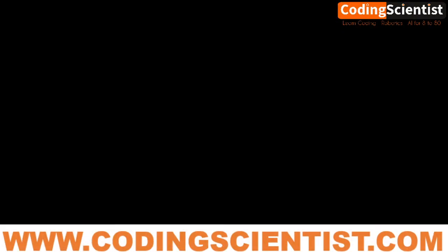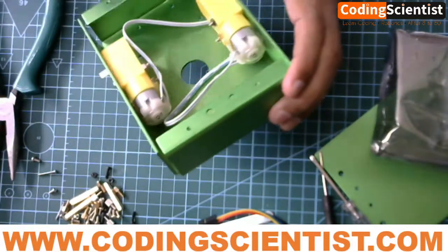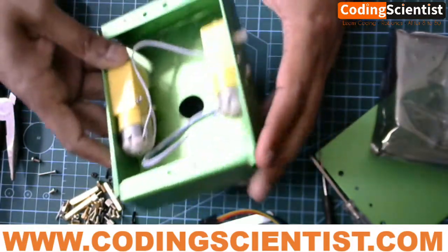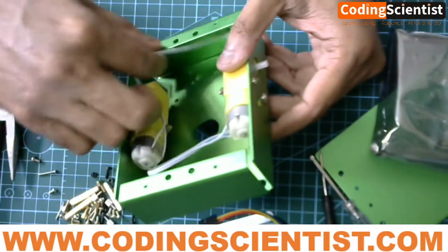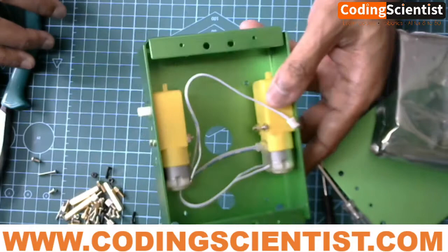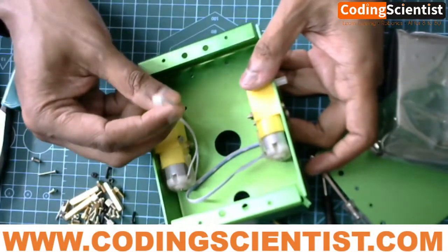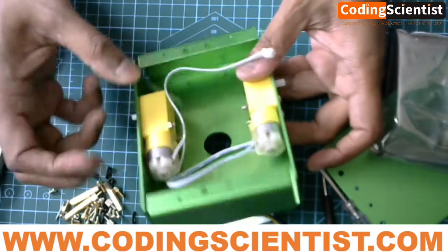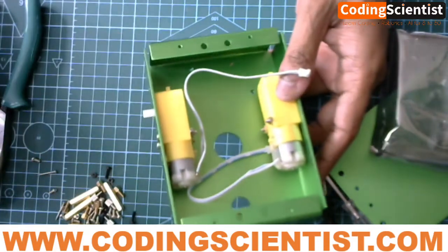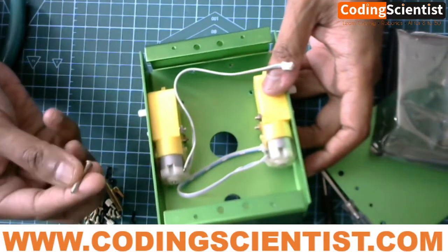Here is how it looks after fixing the motors. This is a normal DC motor that consumes somewhere between 3 volts to 9 volts, and it comes with a small socket which will be connected later. For this particular lesson, all you need to do is work with the long screws included in your kit.